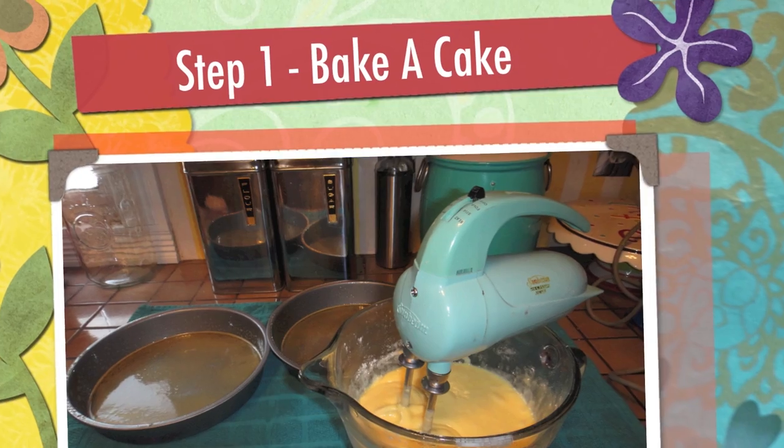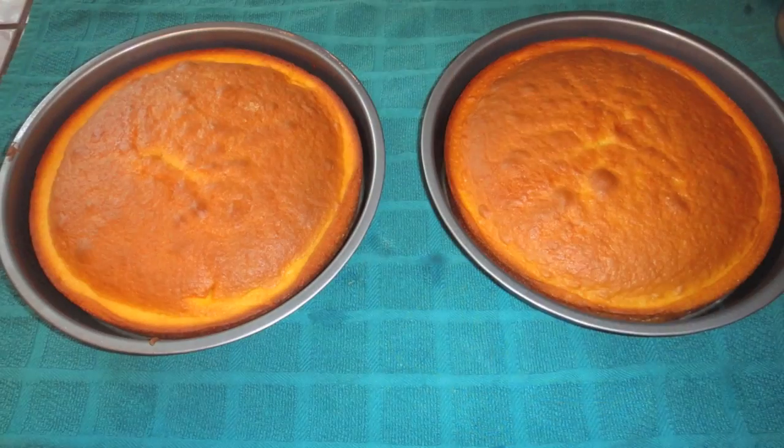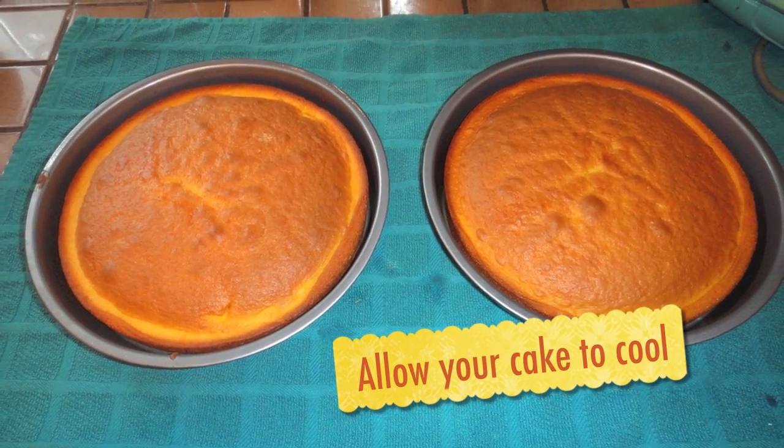Step 1. Ask your parents' help to bake a cake. Allow your cake to cool before moving to Step 2.